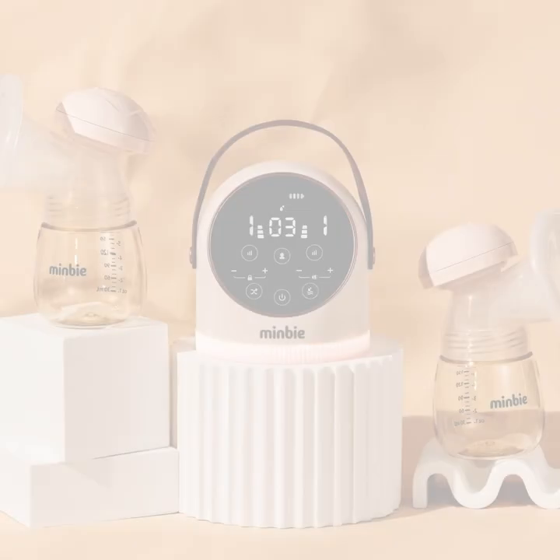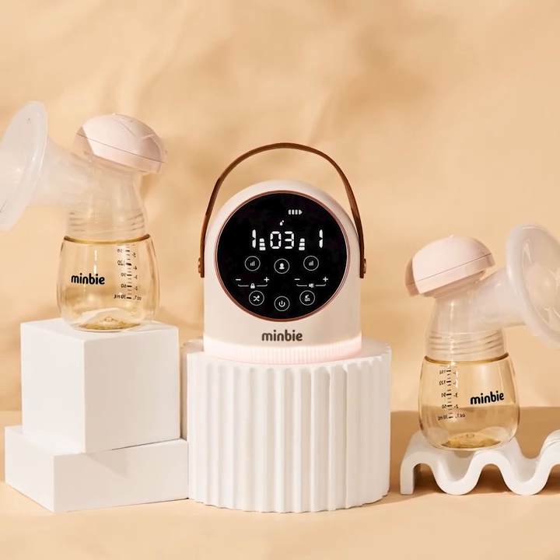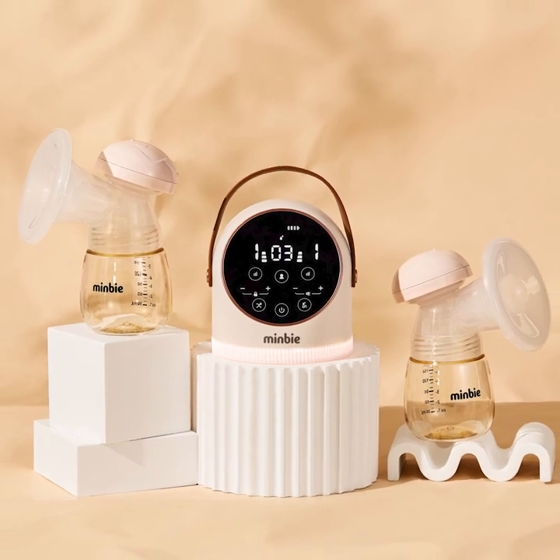The breast pump was super easy to use. The instructions are really straightforward and it's labelled really clearly, which makes things a lot easier. I love that it has these little lids so you have no spillage, because this is liquid gold and you do not want to lose it.